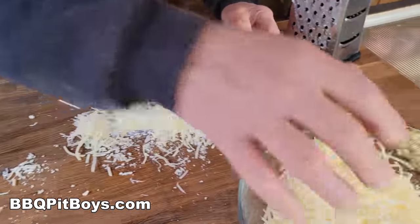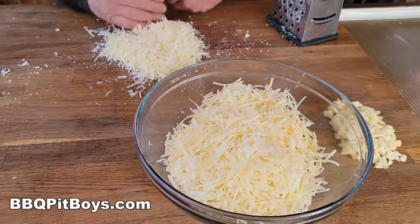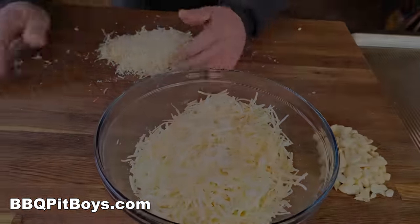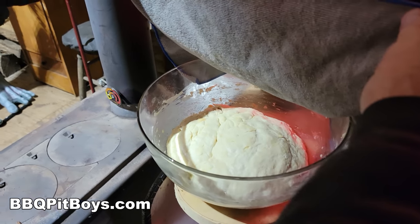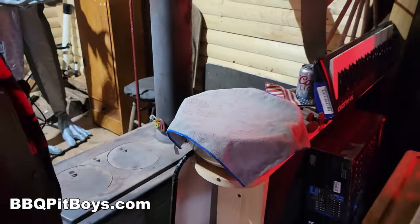That should be enough. There's about 10 ounces of shredded there, but you probably won't use all of it — but you've got plenty. How's that dough going there? Look at that. There she is, starting to rise. There she goes. Oh, this is going to be good pizza.